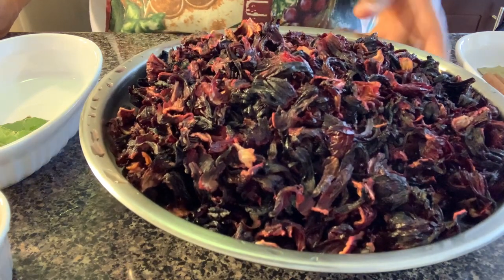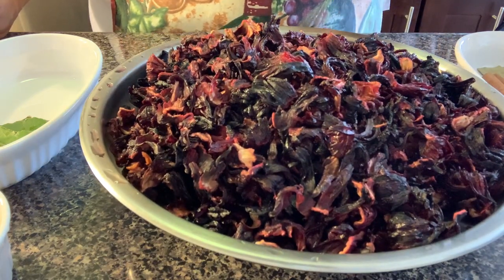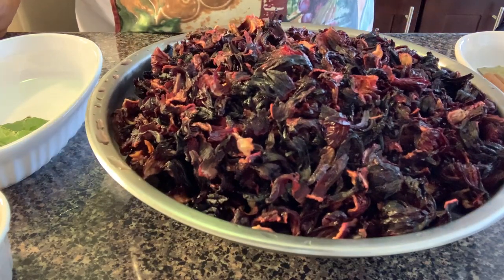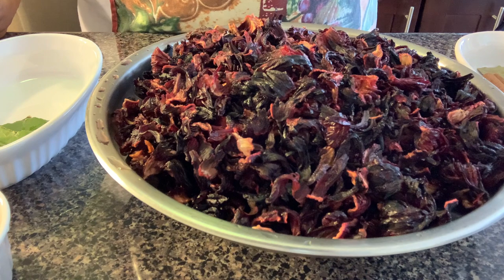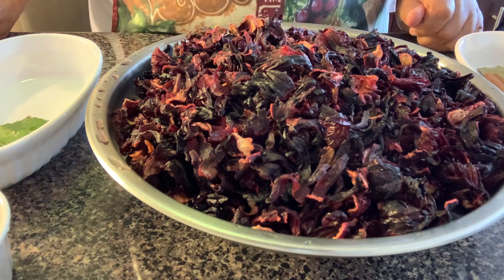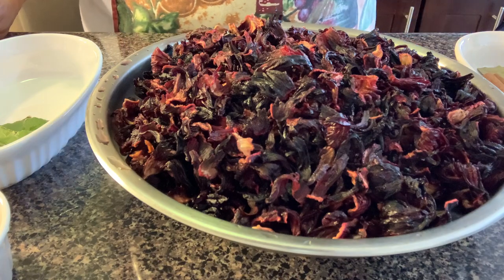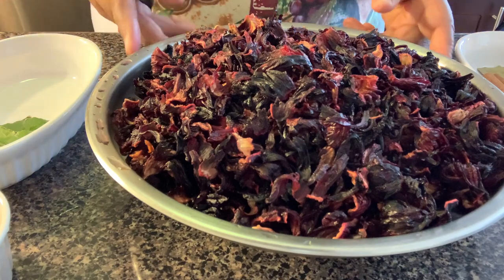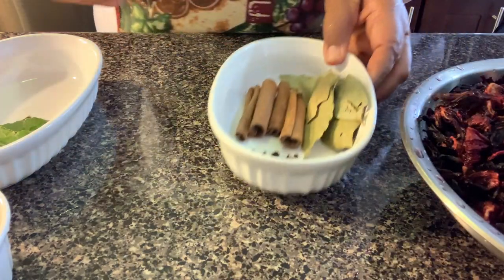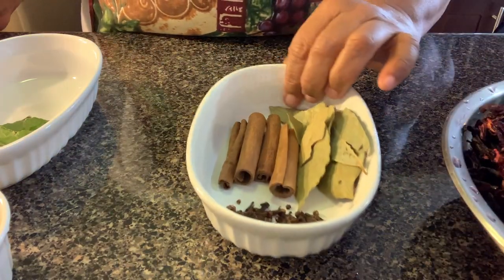I have six cups of sorrel here. I washed it and I have it in the pot. I have a pot on the stove with 24 cups of water that is boiling, and this sorrel is going to go into that pot.